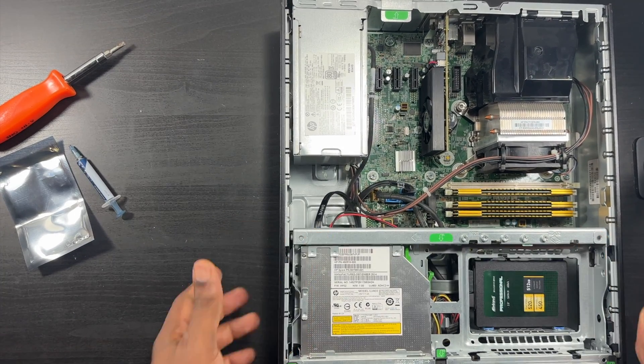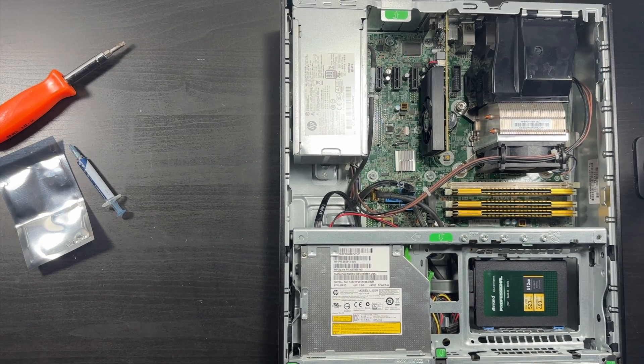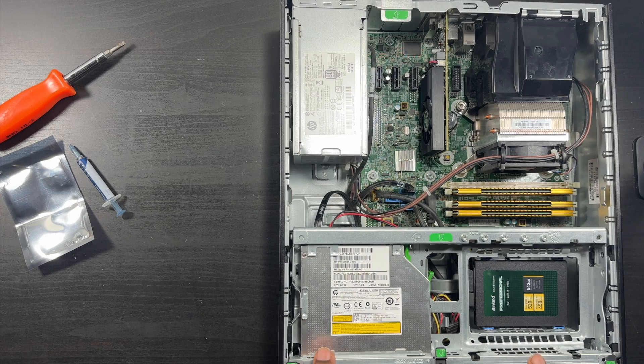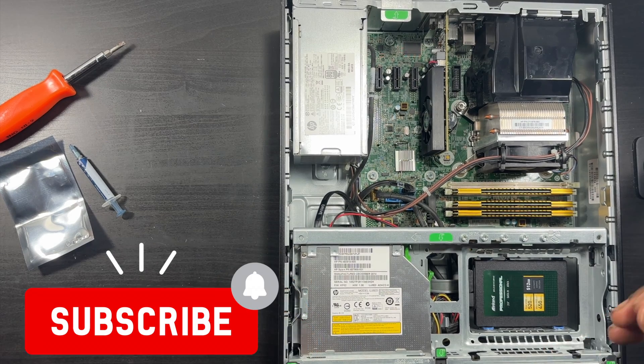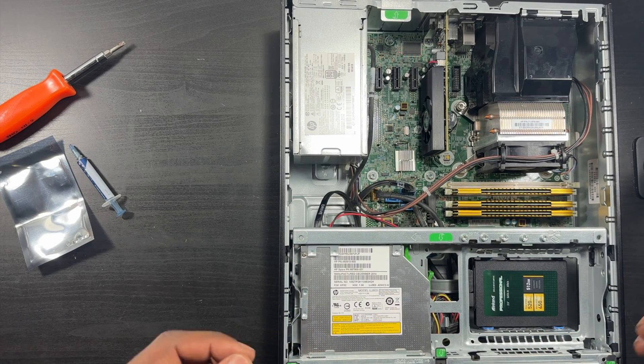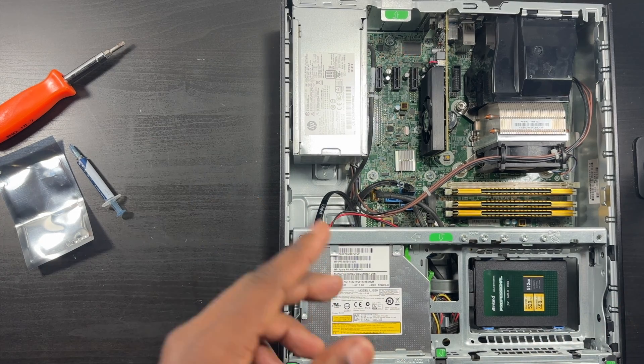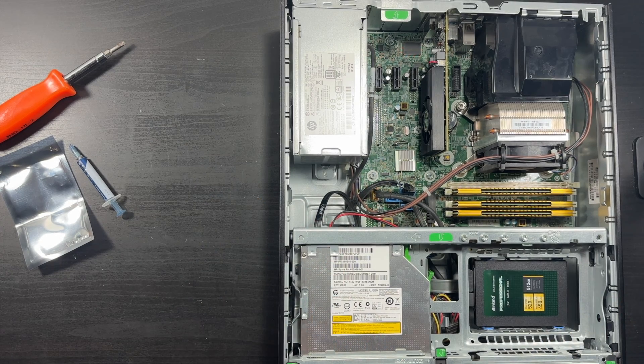Put the door back in, boot it up, and you should be good to go. I just wanted to show you how easy it is to upgrade this ProDesk 600 G1 - very easy to do. I highly recommend buying it if you can get it at $80 like I did. This is Charlie Eugene - please click that like button, hit subscribe, leave comments below if you have questions. If I can do it, you can do it too. Peace.